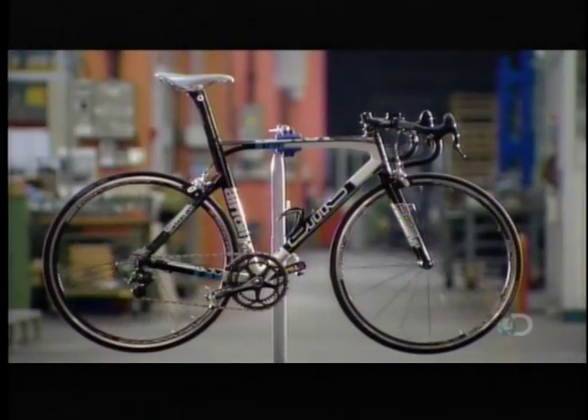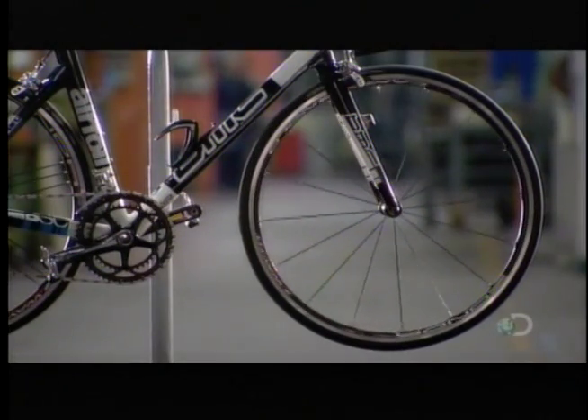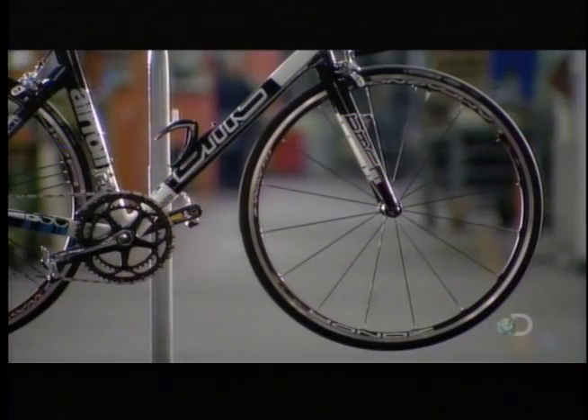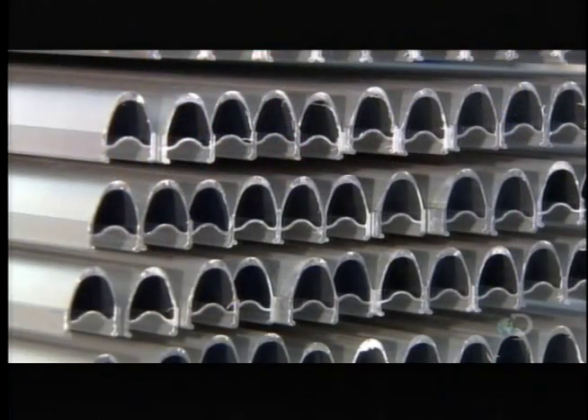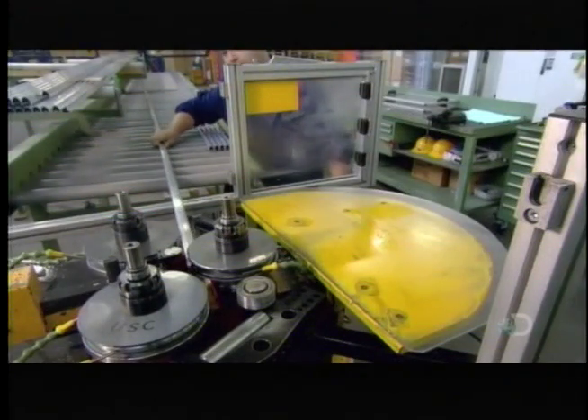These elite level racing wheels are made of aluminum. They're designed to generate a smooth ride with optimum responsiveness to the rider's acceleration. The starting material is long straight tubes of extruded aluminum, pre-shaped with the wheel rim profile.